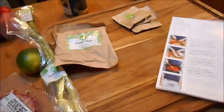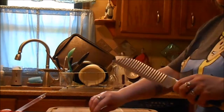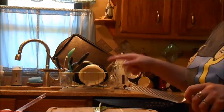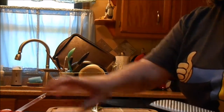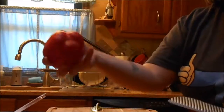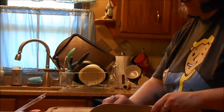The first thing we do is boil the rice. While you're waiting for the water to boil and putting the rice in, you're going to chop up the scallions, half the lime, and then chop up the bell pepper and the cilantro.